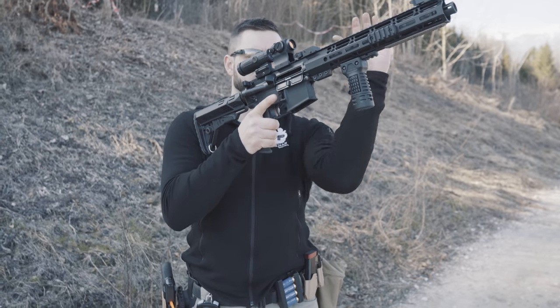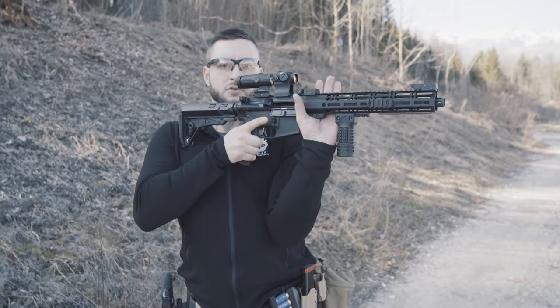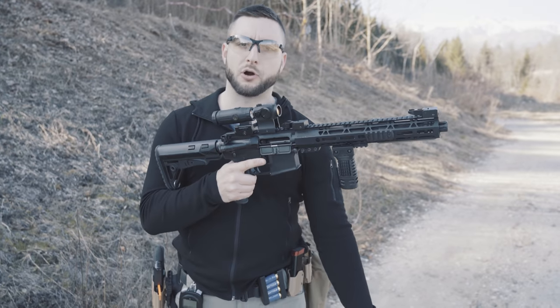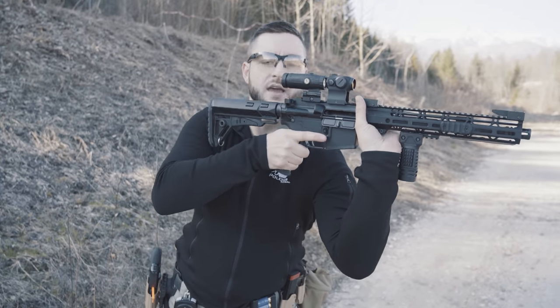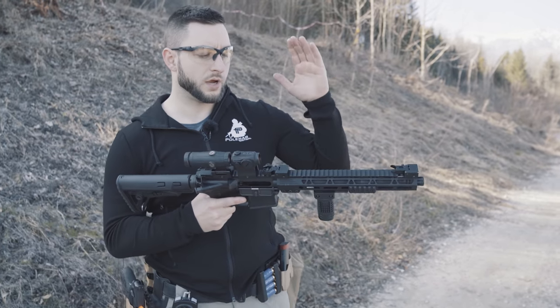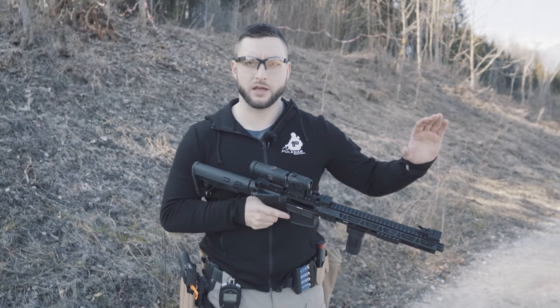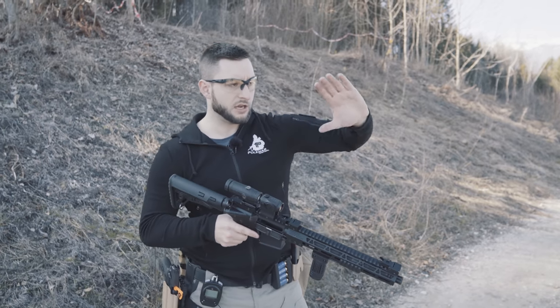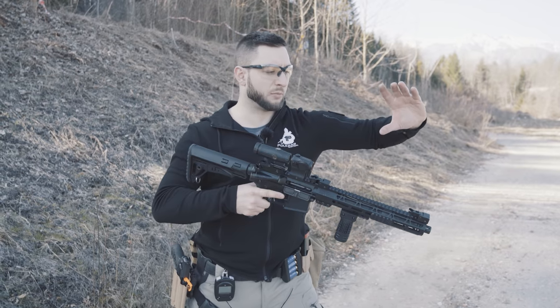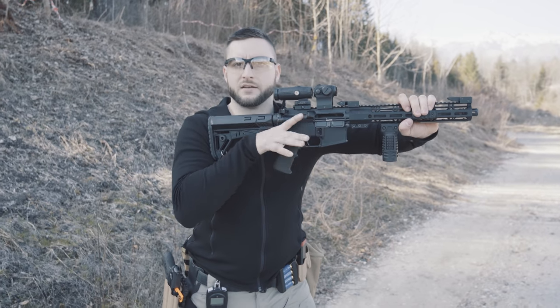One way that you can use it: you can use this hand as a support on your body like this, or for long range, if you're prone, you can also use it as a rest. What is also used very commonly is when you are shooting with a long gun from a barricade where you lean your hand on the barricade, so you have this kind of stable position and then use it to grip the gun on the barricade.